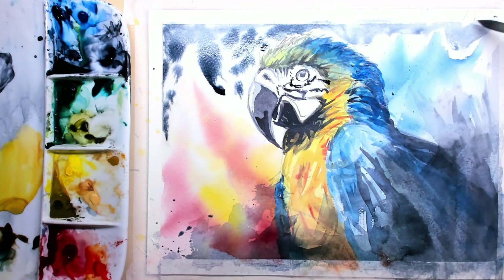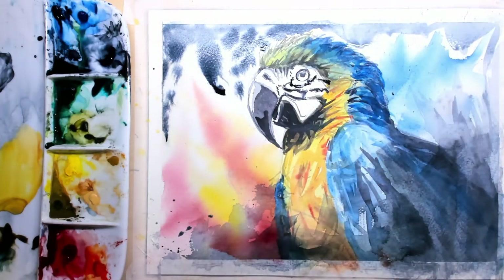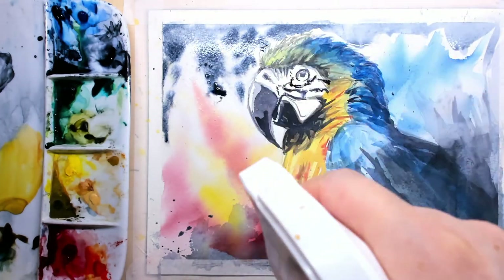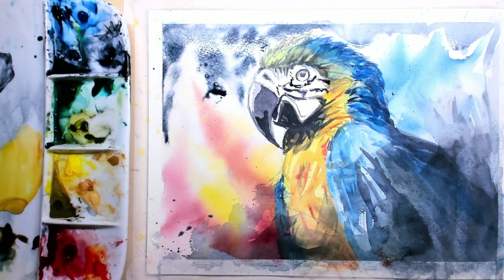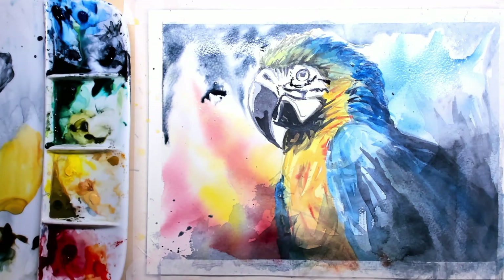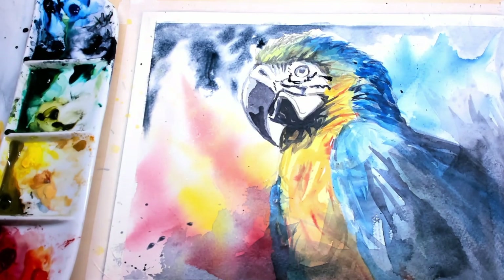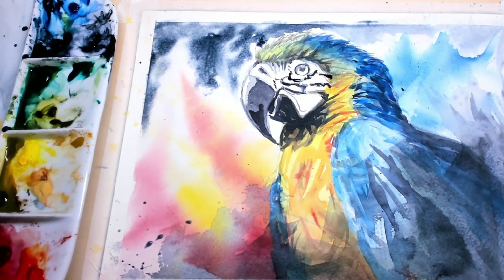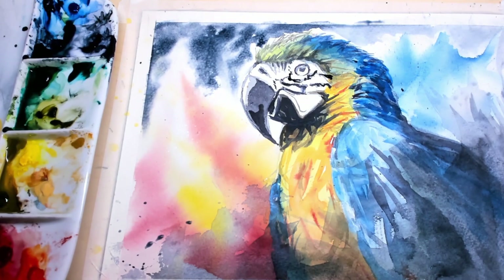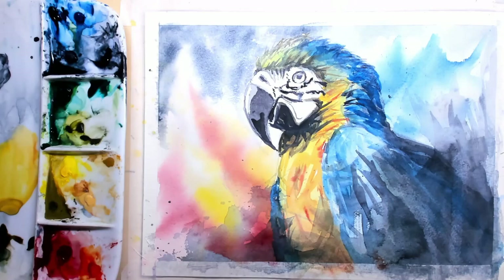What you can also do is take a spray bottle, put water in it, and add extra water to your paper. Then you can shift the pigments around. Here I'm tilting the wooden board, and you can see the pigments moving upwards — that's exactly where I want them. I'll just let them settle.